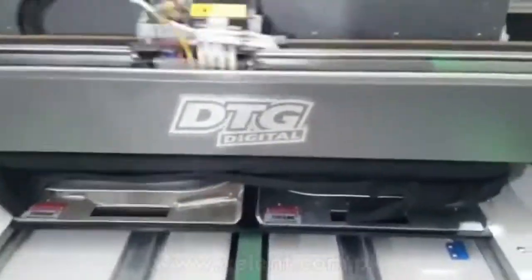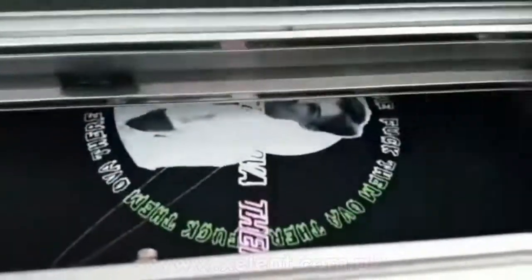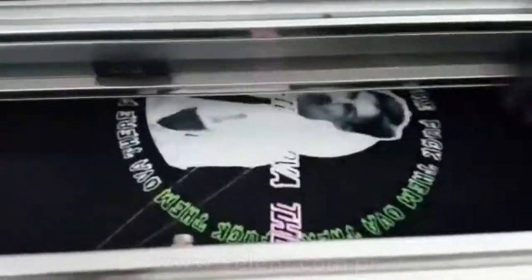In this video we are demonstrating our DTG printing capabilities. We have this DTG printer which is capable of printing 100% cotton fabrics, so you can print on fleece and t-shirt fabrics. As you can see on your screen, this is a t-shirt which is in black color and we are printing on it.